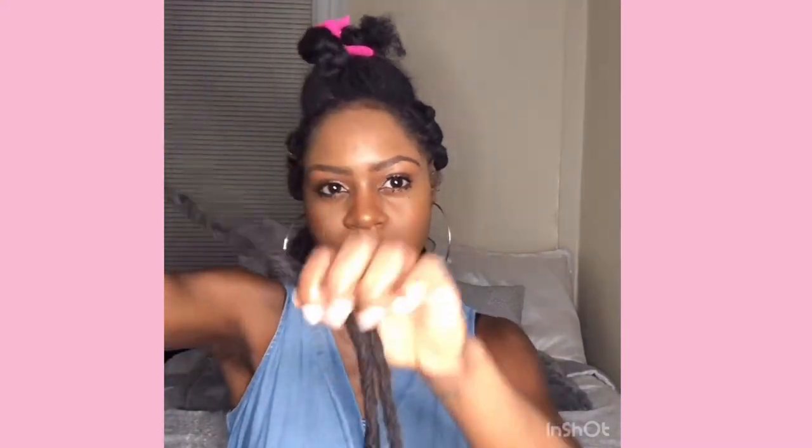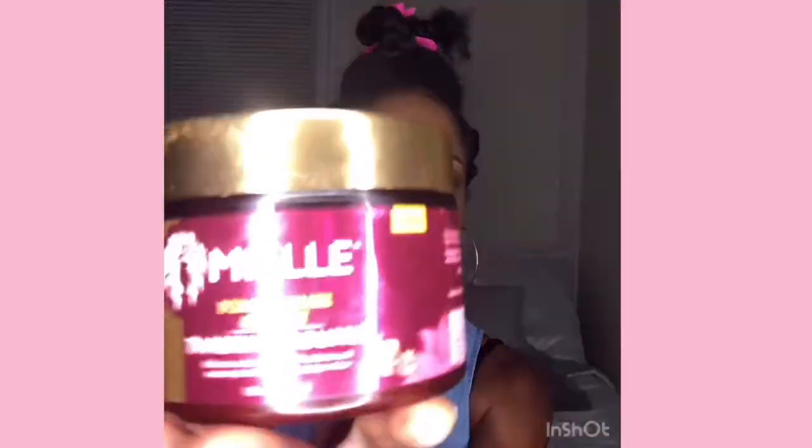I'm starting off with some Cuban twist braiding hair. I have three colors: 1B, 27, and 33. I also have some pre-dreaded hair that looks like this that I use. The products I'm using are Thank God I'm Natural green tea leave-in conditioner.